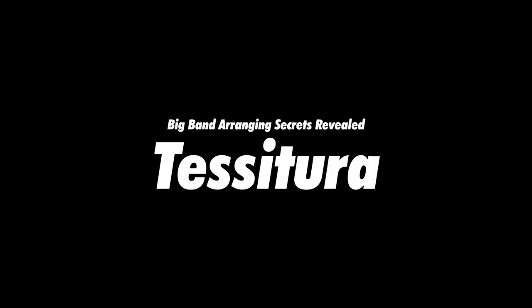In this video, I'm going to tell you why I harmonize trumpets within one octave, and we're going to discuss tessitura. My name's Elliot Deutsch. I'm a composer and arranger from Los Angeles. My bio is in the description.